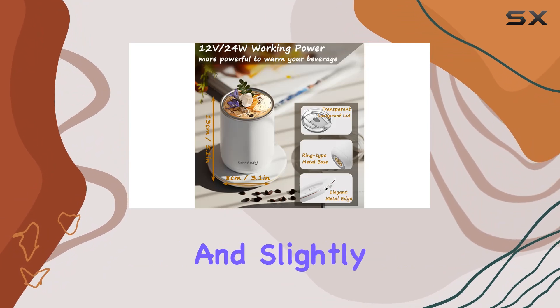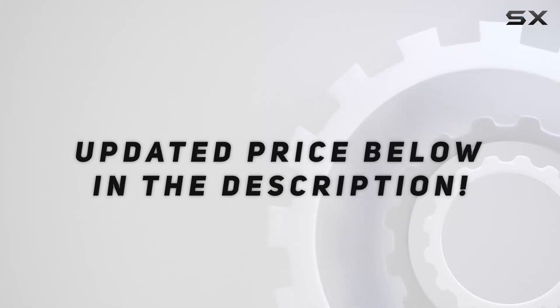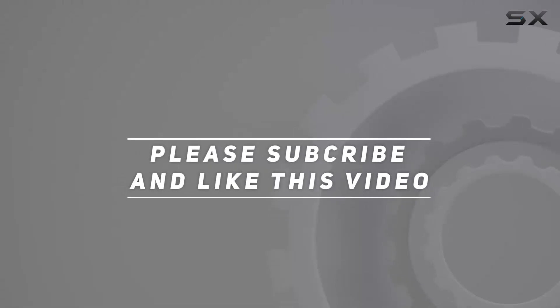It's worth noting that this mug is designed to maintain and slightly elevate the temperature of your drink. Check out the video description for the updated price, and thank you for watching.